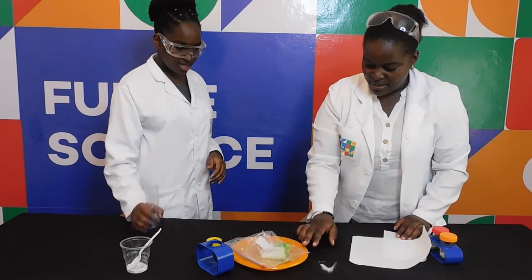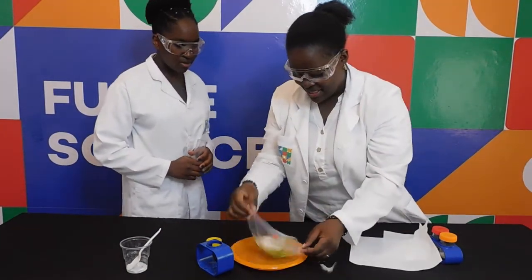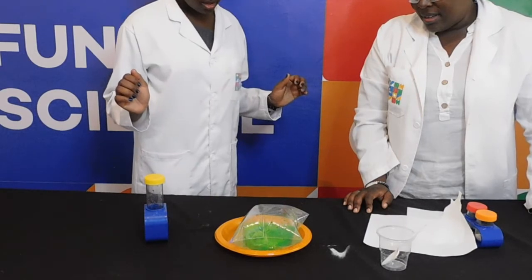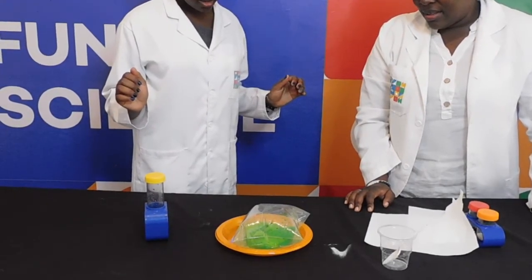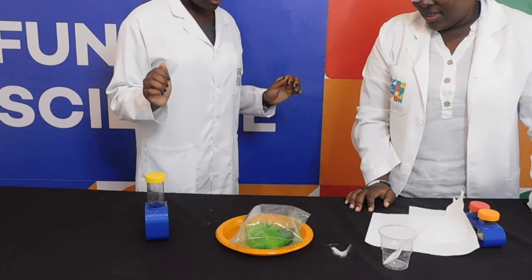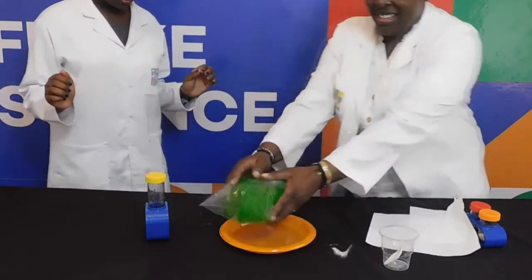Can you see what's happening? What do you think is going on? This is all to do with the pressure being caused by the chemical reaction. As bicarbonate of soda and the vinegar mix together, they react and carbon dioxide is given off. The bag fills with more and more carbon dioxide, and soon the pressure will be too much for the bag to take. And boom!